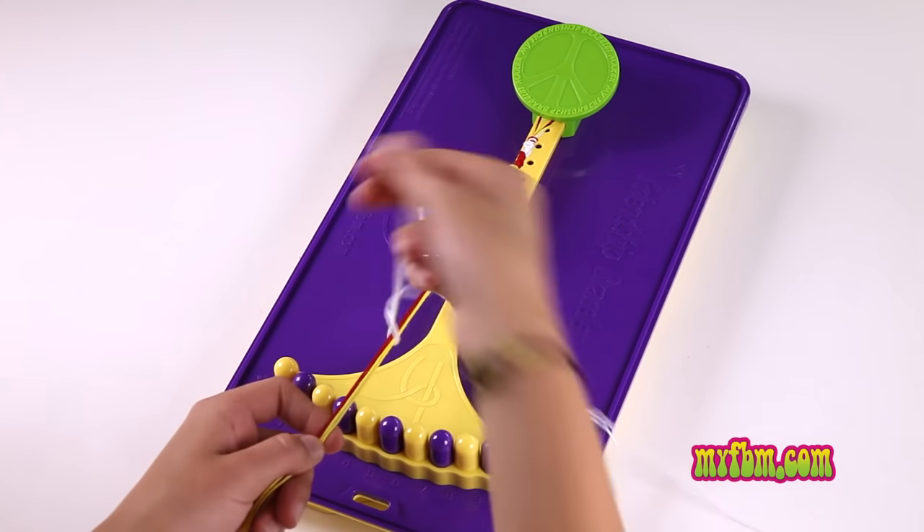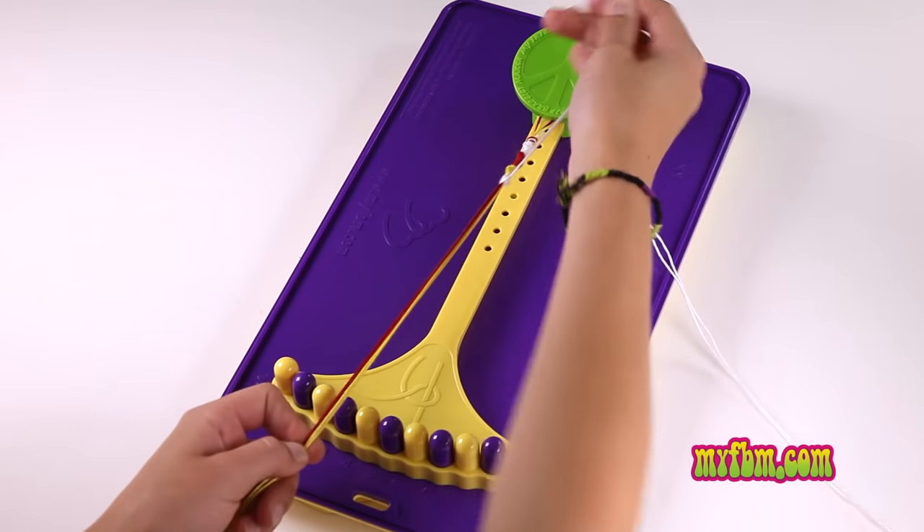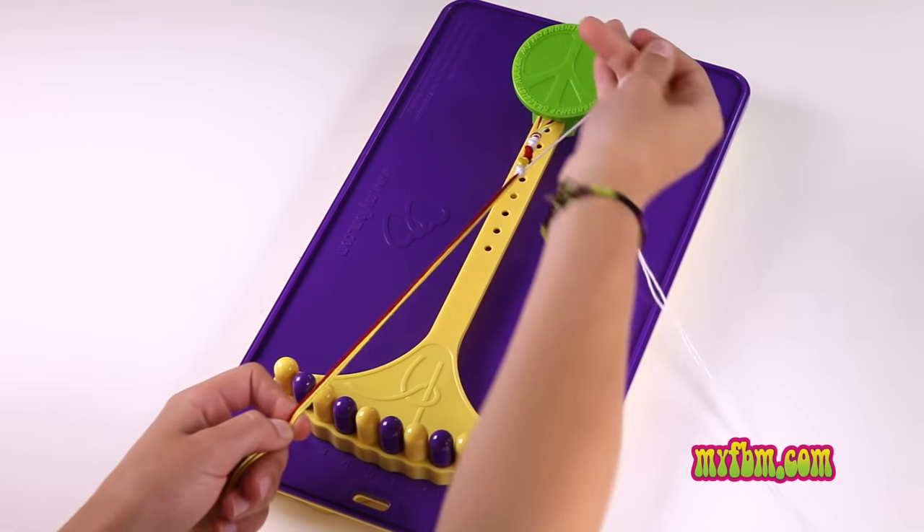You can keep changing colors, making each section as long or as short as you want until your bracelet is long enough to wear.